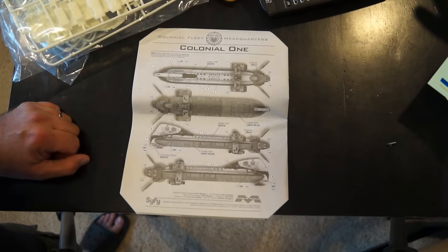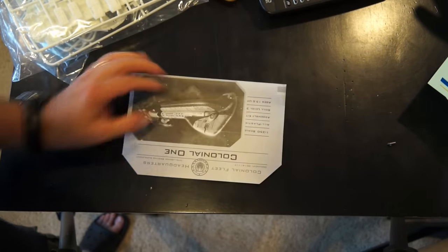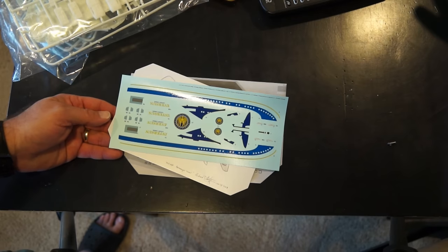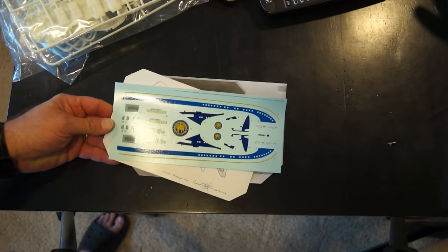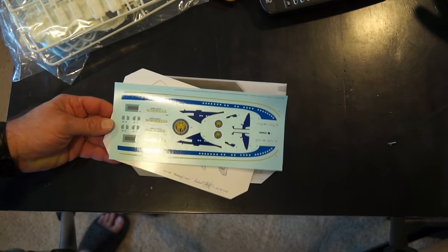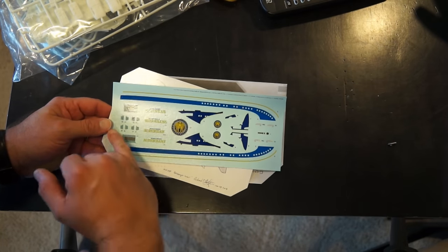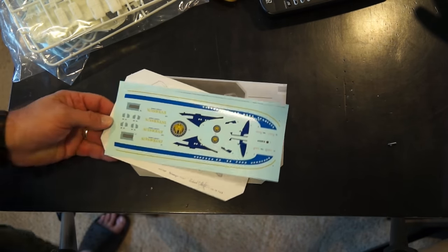The decal markings and paint guide. A lot of these decals can be painted if you're good with masking, and that's probably what I would do instead of using the decals. I would probably just keep the name and the badges and ditch most of the rest. But that's me. Let's talk about the ship itself.